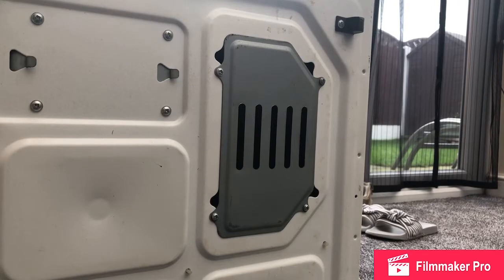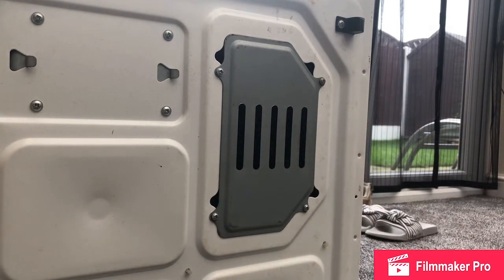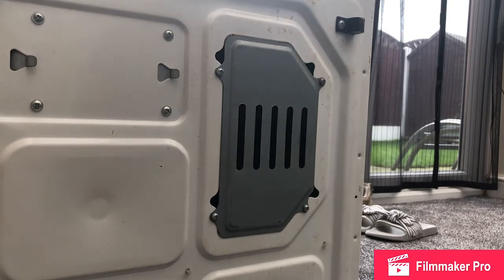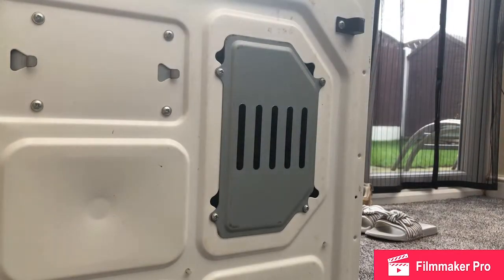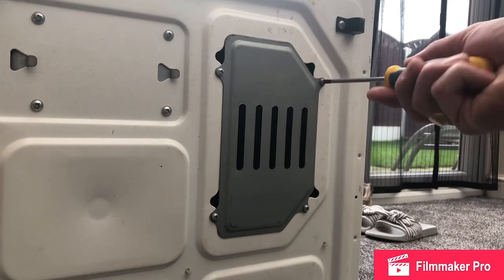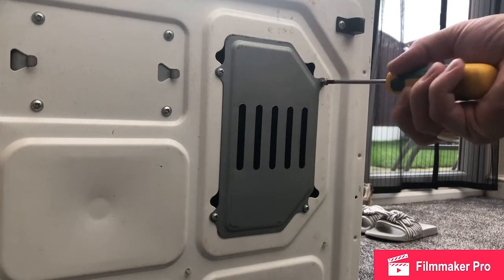We've now laid the machine on its side and what we're going to do is remove this hatch here. But before we do that we're going to unplug the tumble dryer from the mains. Then I'm actually going to switch it on even though it's unplugged — the idea being it'll put some load on the starting capacitor and discharge it. But there is an additional step which I'll get to in a minute.